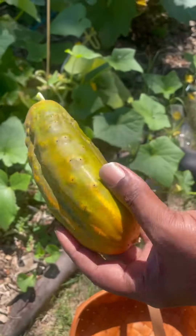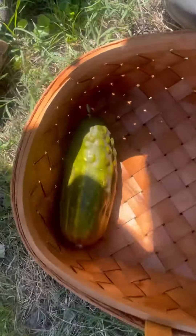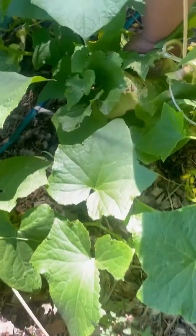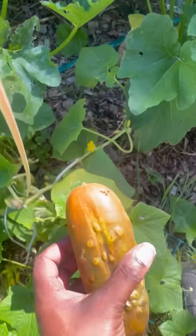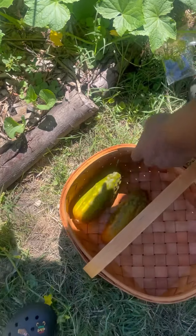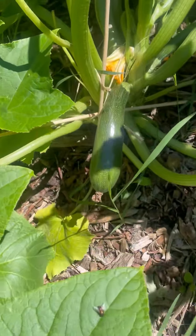That's a cucumber — we're gonna pickle those. Wow!